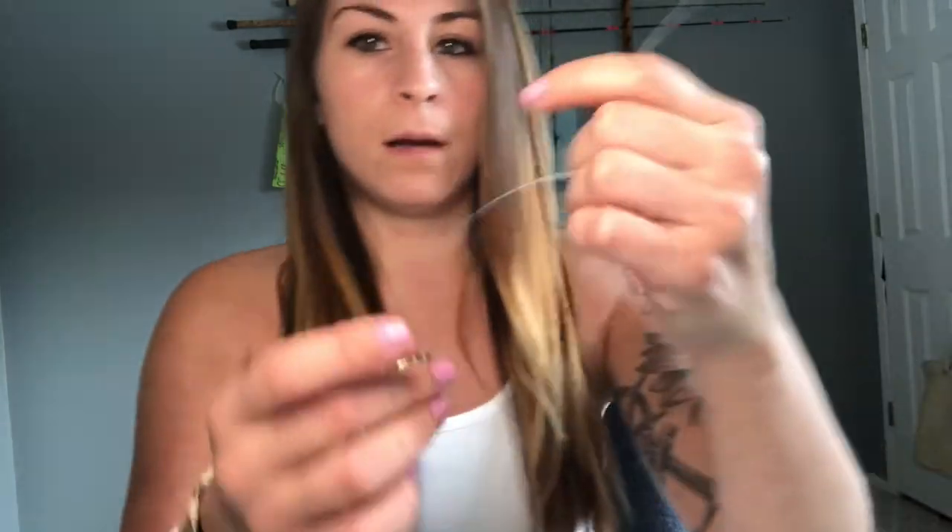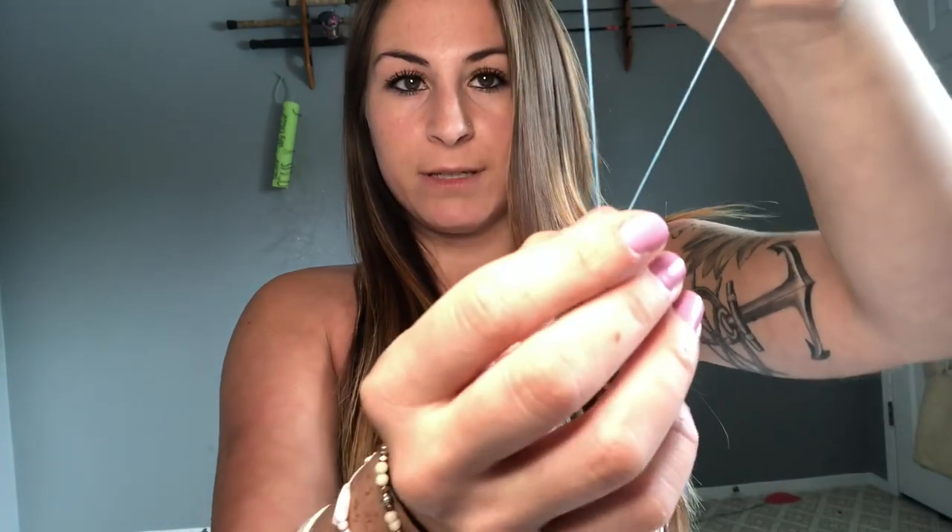So I'm going to go ahead and do it with the barrel swivel. I'm going to show you guys both on braid and leader like I did yesterday, and then we'll keep it short and sweet. I'm going to take my braid and my barrel swivel, feed the braid through, and give myself a couple inches.